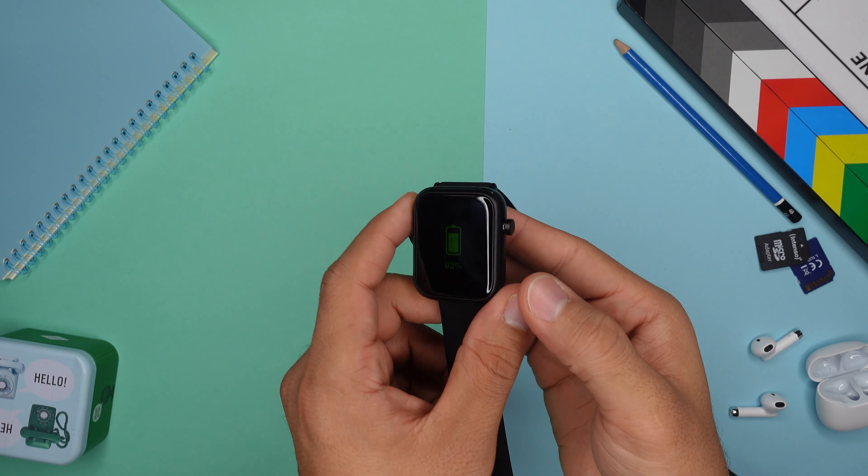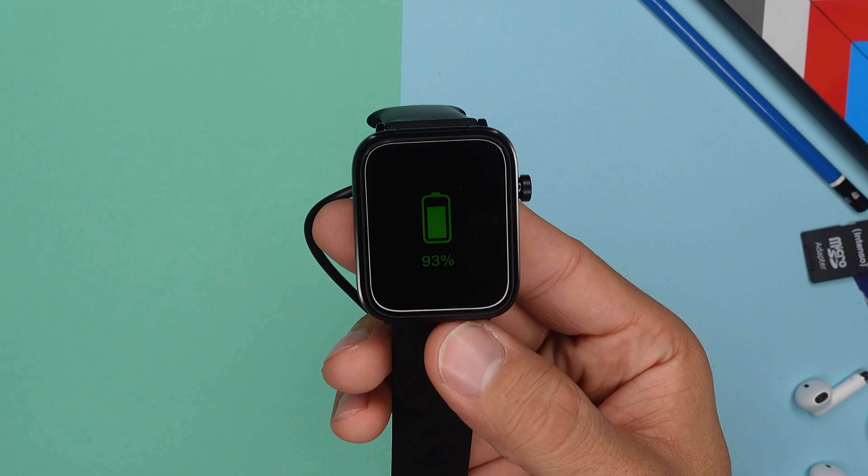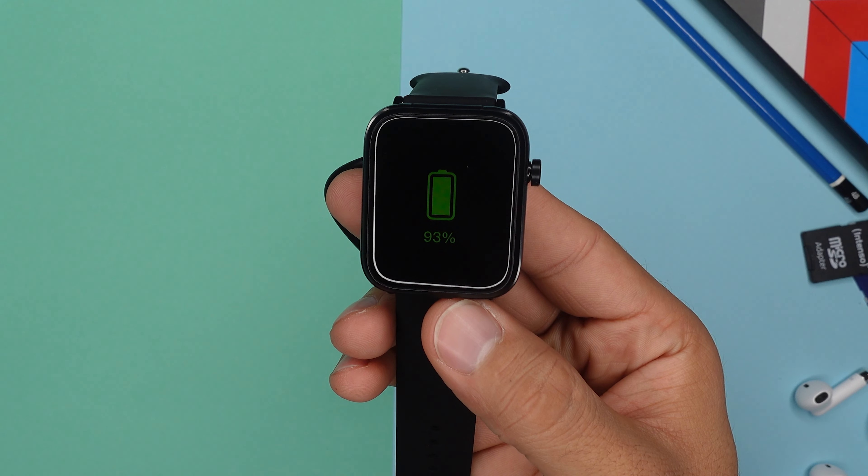Over here in Germany, you can already get this watch for just 75 euros. For that price, you have seven days of battery life — though depending on your usage, if you really want to use the music feature and the earbuds, since the earbuds have to be charged with your smartwatch, that will kill your battery life. And if you want to use some sport modes, you only get like three days, but that's still great.